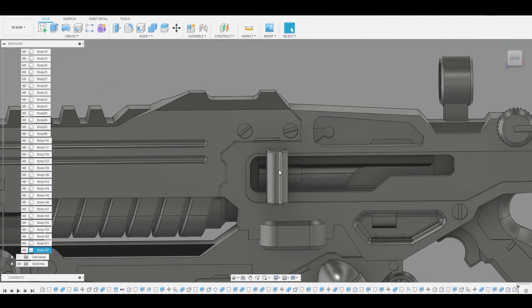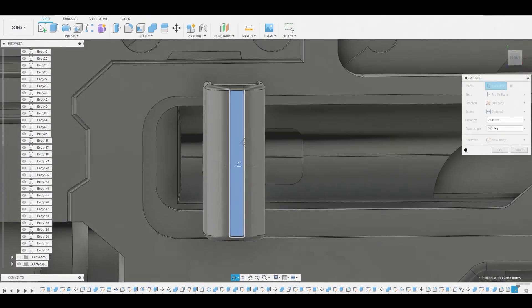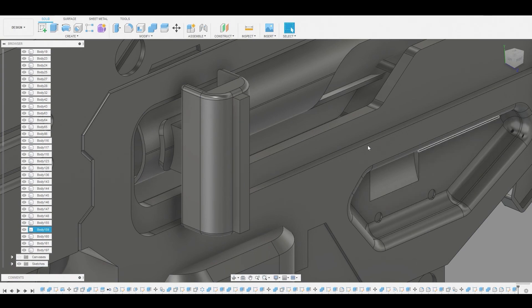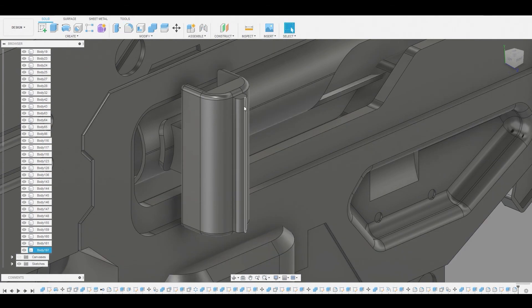Now this looks pretty good. So let's create a sketch on this flat surface here. Let's just right click, press pull to get a little indent right here, just to add a little bit of detail. So we're going to press pull this outwards — ensure it's on join. Now we can enter fillet again and we can just fillet these two corners.